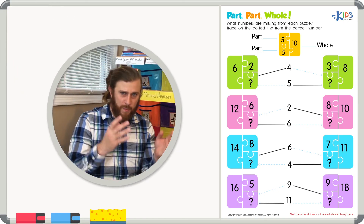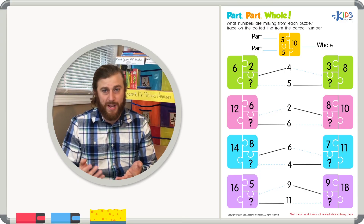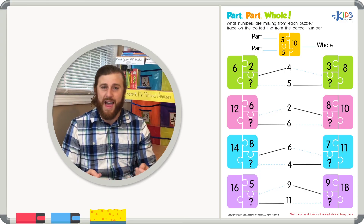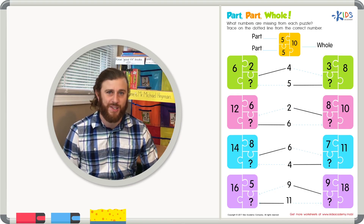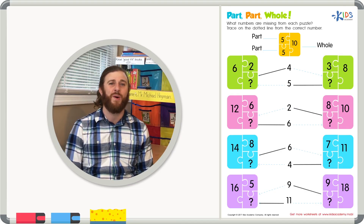Remember boys and girls: when you have a part-part-whole problem, if you have the whole number and one of the parts, you can use subtraction to figure out the correct answer. Thanks for watching and we'll see you next time.